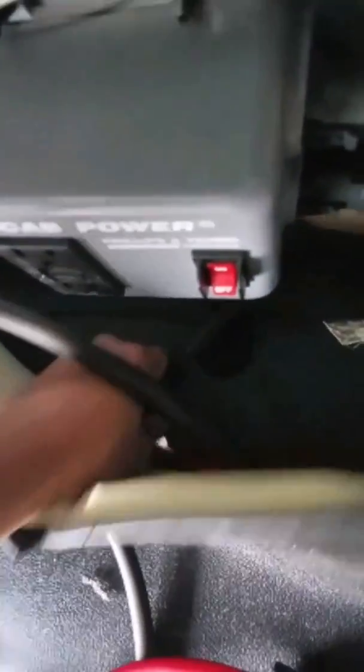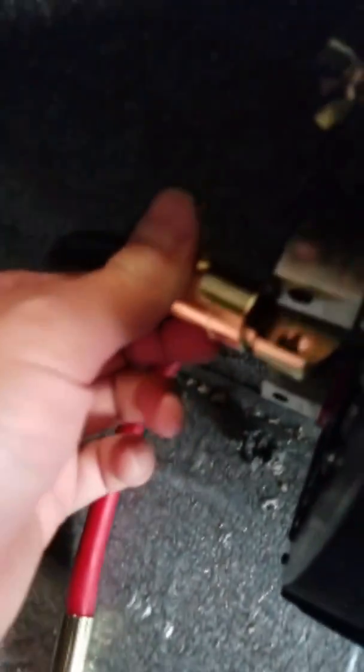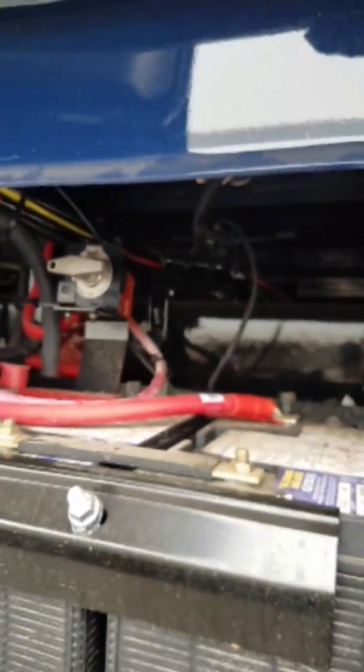The fuse is done — nice and beautiful. Next step: put the wire outside. Now I have to connect this end to the inverter. We're going to go underneath the truck. Here are my wires — I have to fasten them with zip ties and then bring them over the batteries.